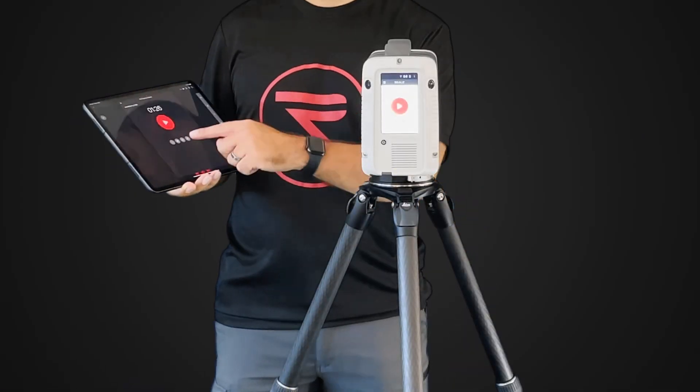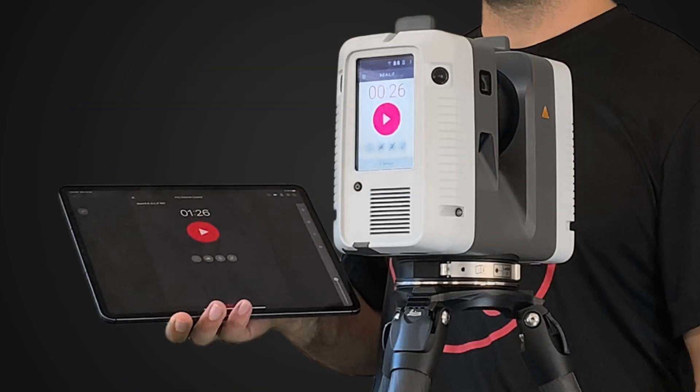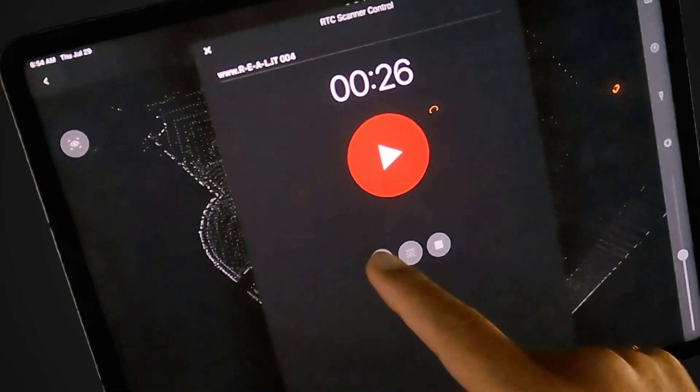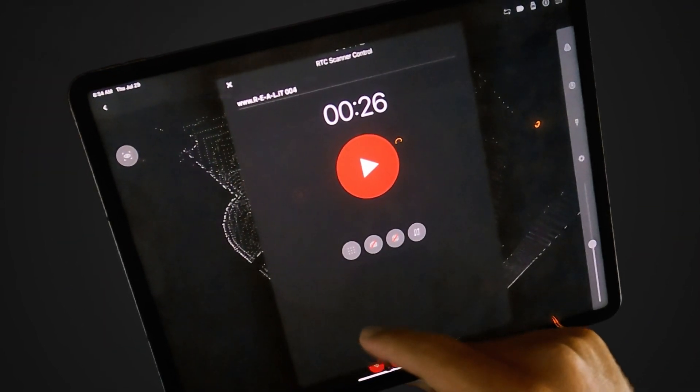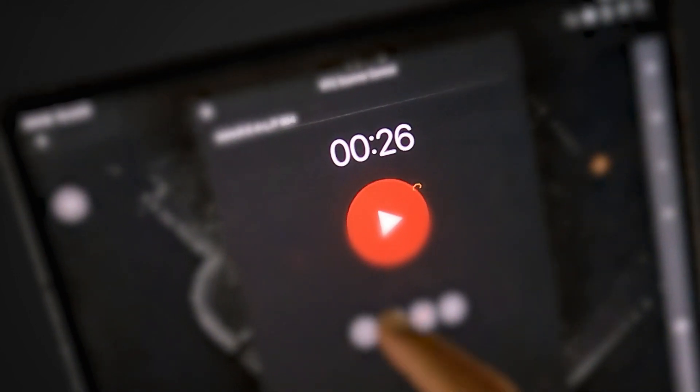Next, there are four settings that we can toggle on or off depending on the needs of your specific project. You can choose low, medium, or high resolution scans. You can choose to collect HDR imaging or not during your scan. The estimated scan time adjusts based on the currently selected settings.